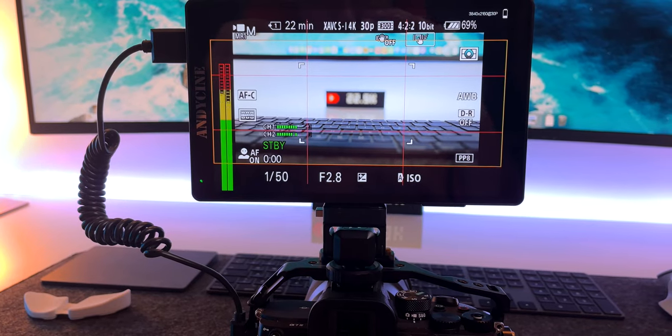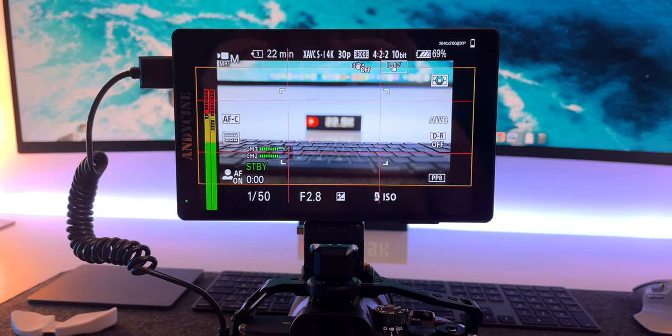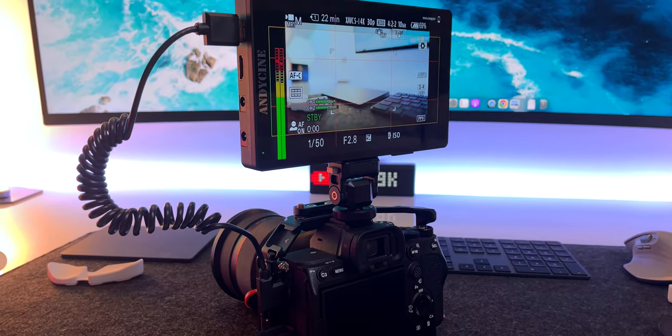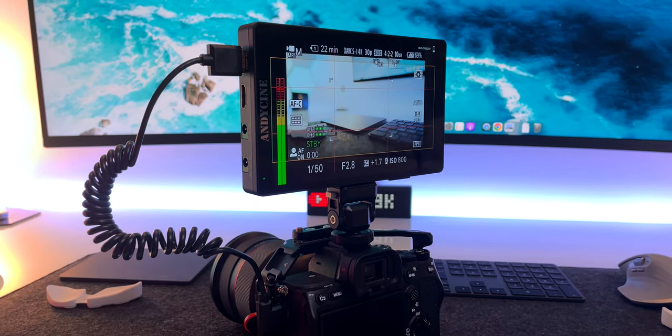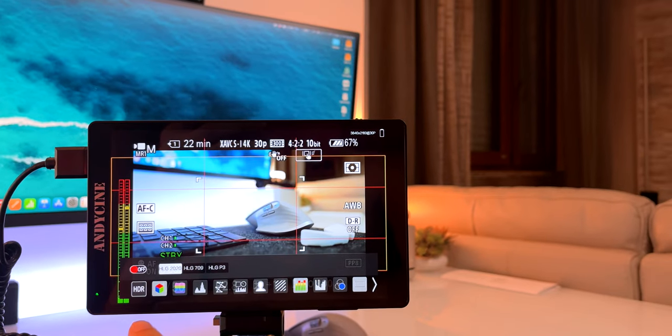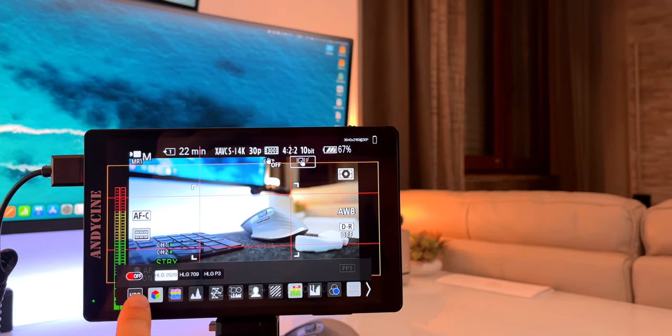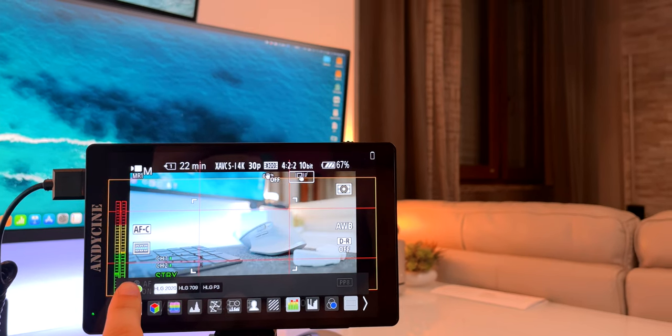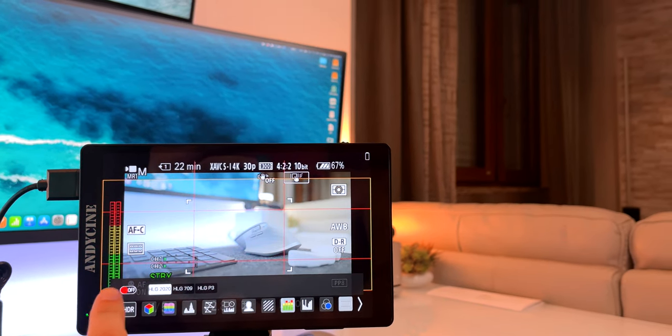We're talking about a 7-inch Full HD screen with a 1920x1200 resolution and a 16:10 aspect ratio display that tops out at a respectable 500 nits brightness. It has a nice 1200:1 contrast ratio so you won't lose quality watching the 10-bit colors of the Sony a7 IV. Brightness is still enough for HDR mode, which is supported — and this is a bonus feature since the Sony a7 IV supports HDR and HLG 2020.